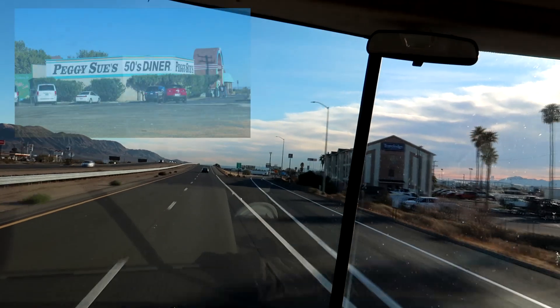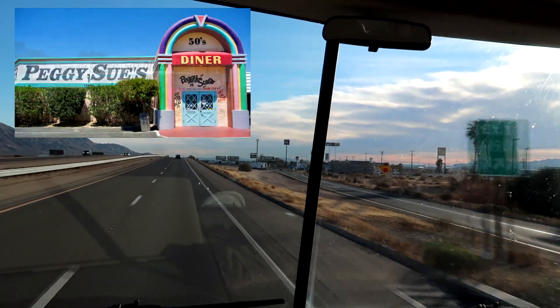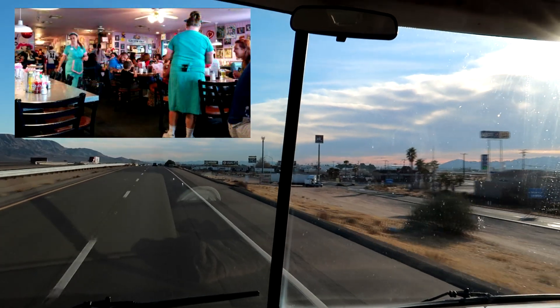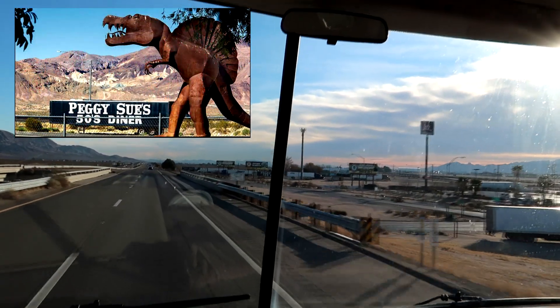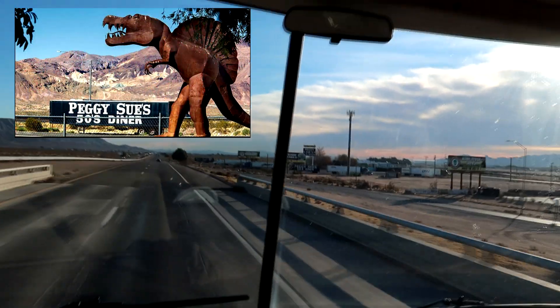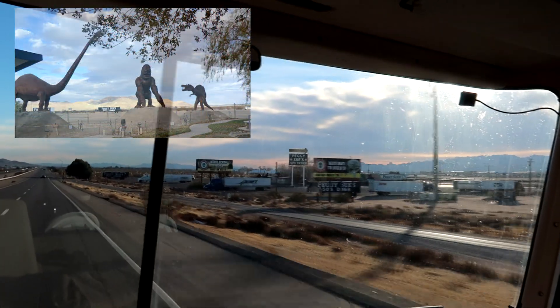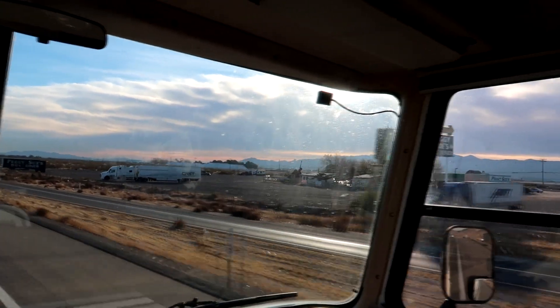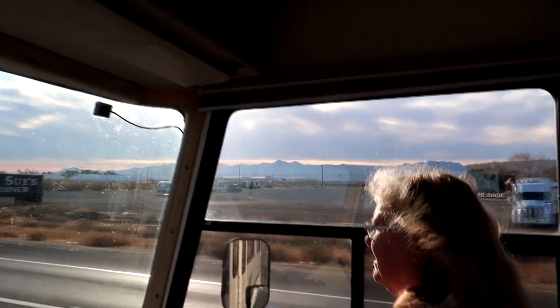Coming up on our right is a place called Peggy Sue's Diner. It's a 50s place that's been here for years and years. Peggy Sue's Diner used to be here all by itself way back when, and over the years it hasn't quite built up the way it wanted to. It used to be a big thing — it had a little area with dinosaurs and stuff. Really quite something.